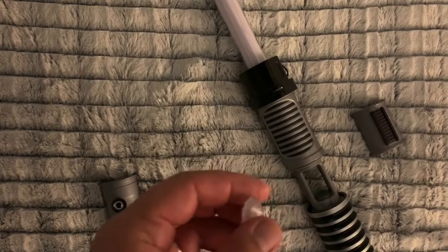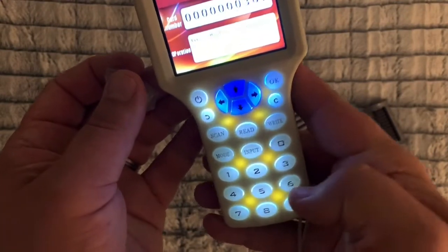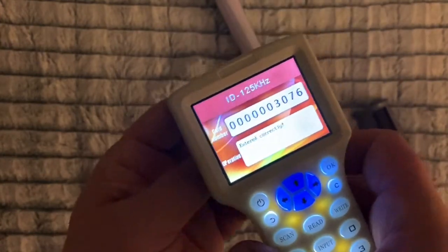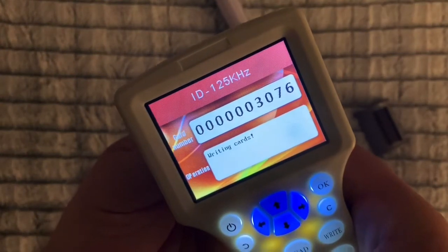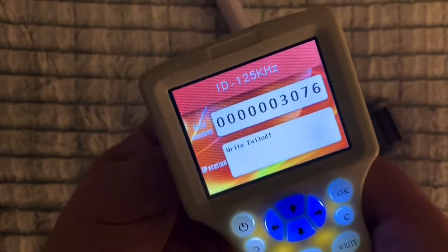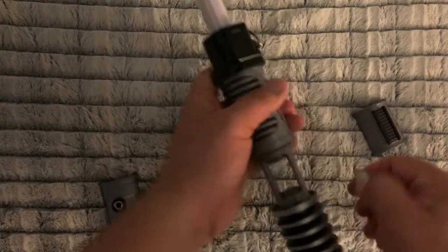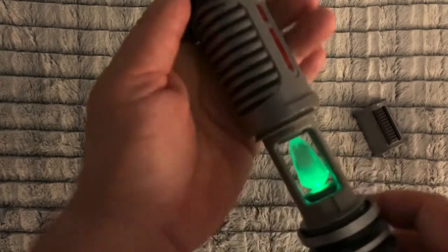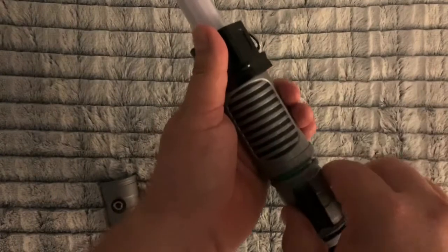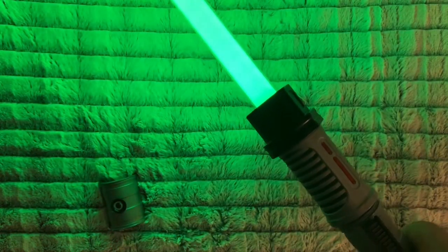Now let's do green. Sometimes just moving it a little bit this way or that helps out. The fat end seems to be better up against there. Let's put this in here and this should now be green. There we go — green, along with the new blade color and sound. Nice Luke green there.